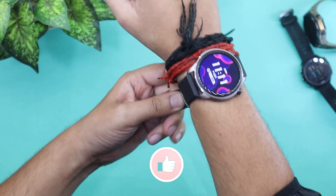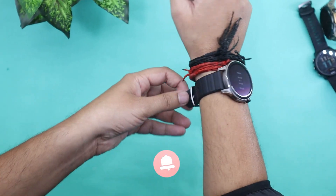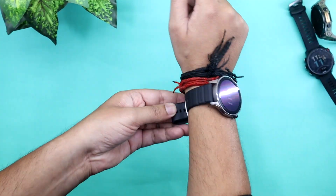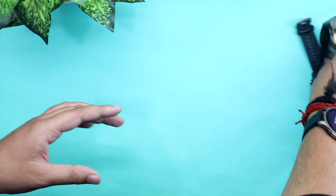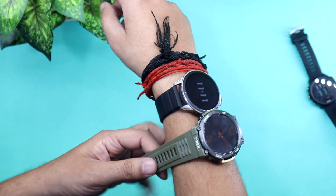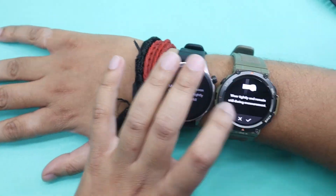Another thing: to track your blood oxygen accurately, you need to wear your watch above your wrist bone. Also, watches used in this video might not be able to track blood oxygen accurately. Still, I have compared the watches to get a better idea of GTR4's accuracy in general. So let's begin the test.